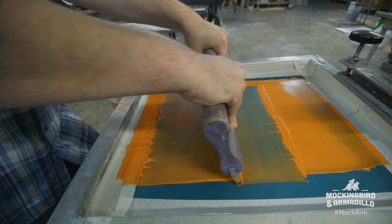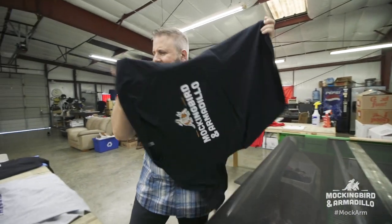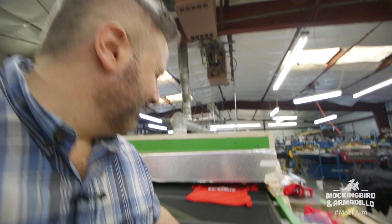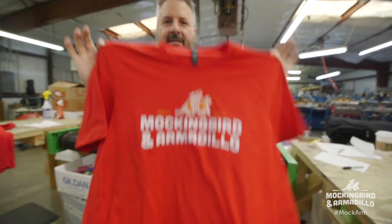I'm gonna drag my ink up. Is that an approving nod? That looks good, yeah. It's toasty when they come out. That's perfect. Like I was born to do this. That was fun, right?